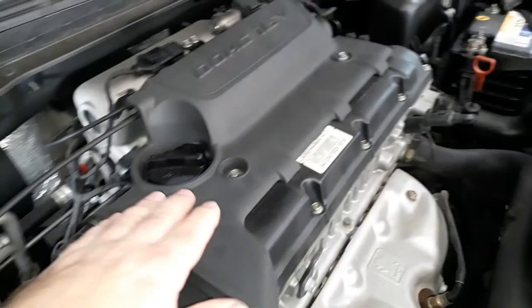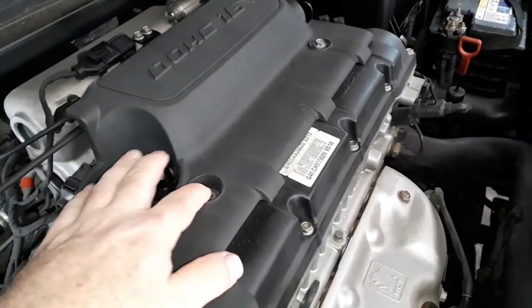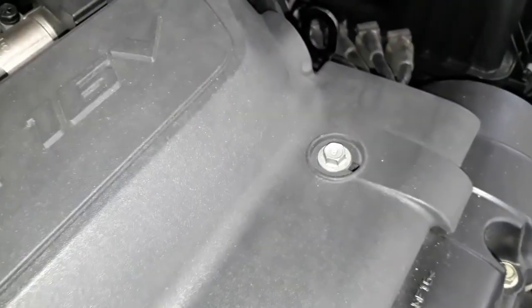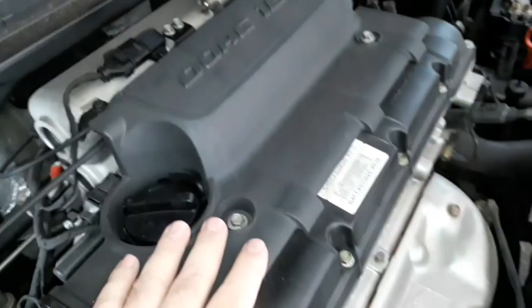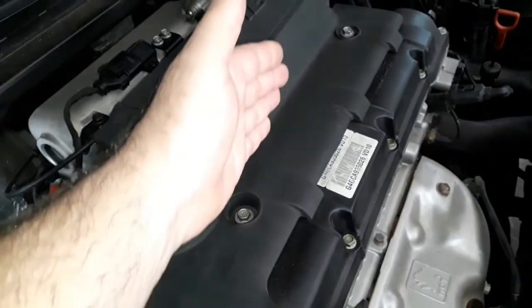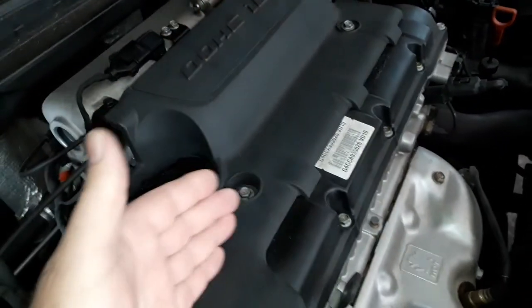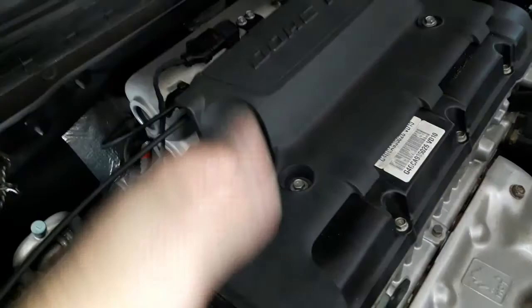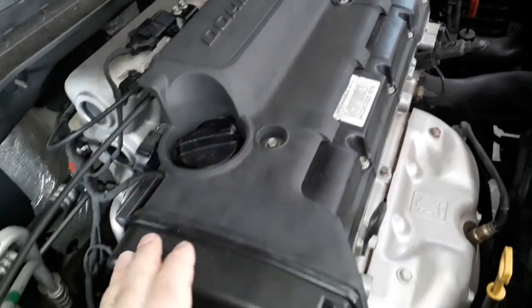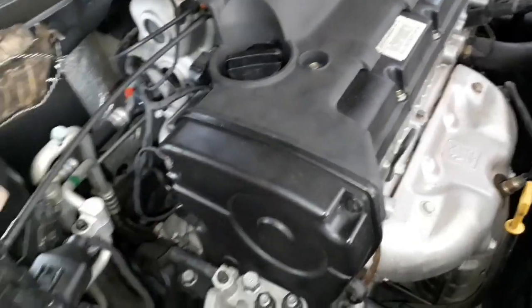Para começar, nós vamos remover essa capa plástica com os parafusinhos de 10 — esses dois parafusinhos. Removendo essa capa plástica, nós vamos remover todas as velas do motor para ele virar livre. O cliente já trouxe as velas para ser substituídas, está fazendo uma revisão aqui na oficina.